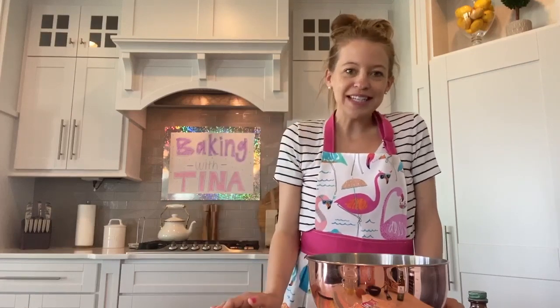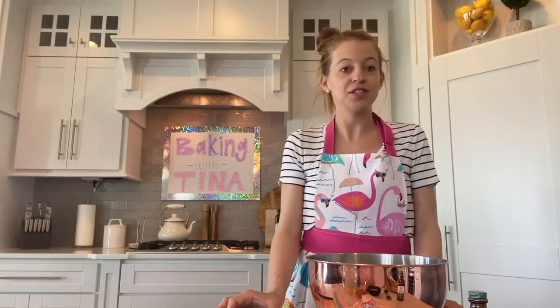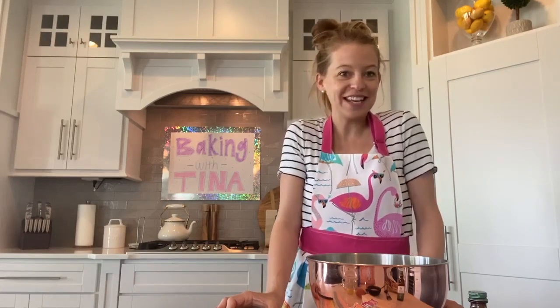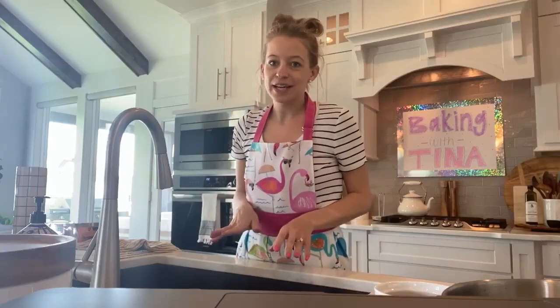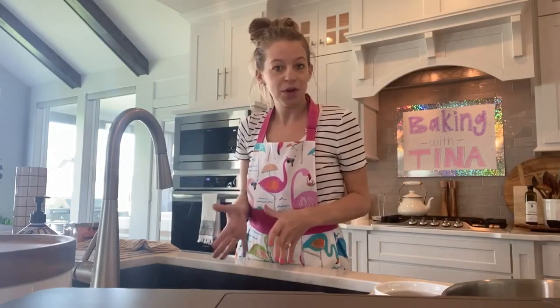Hola, me llamo Tina and I'm going to show you how to make chocolate chip cookies right from your very own home. Ready to get started? Our first step is to always be clean and sanitized, so let's wash our hands.